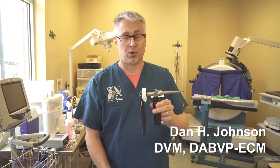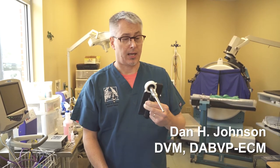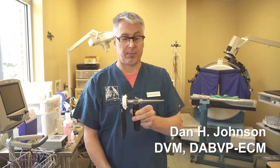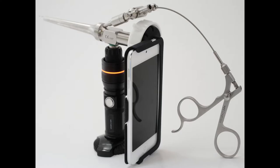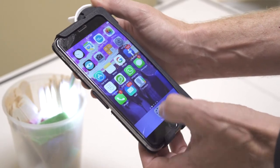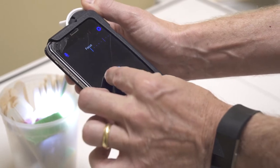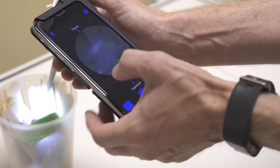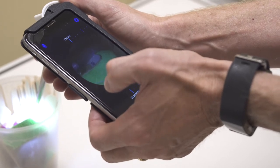I like Vetovation's video otoscope for intubation of rabbits or any small exotic mammal where this will fit. Once you've downloaded the Vetovation video otoscope app, you'll be able to go into the app, easily adjust the size of the field of the image, and focus by tapping the screen to bring it into clear focus.